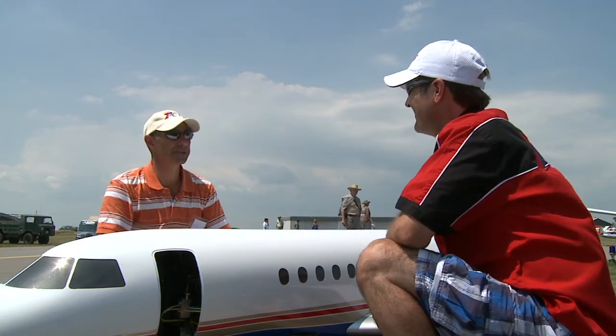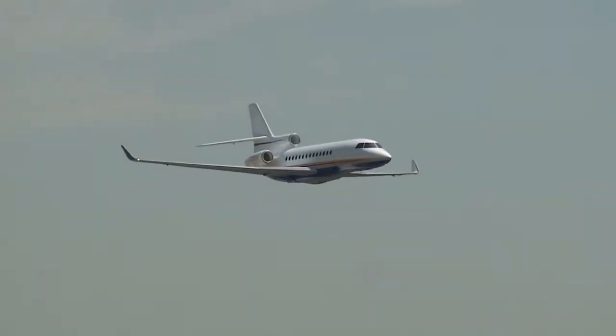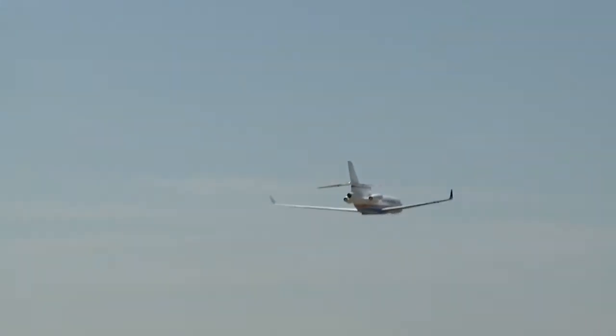This shouldn't be your first airplane. You should buy something simple, get going, fly, enjoy it — something light as well. Because heavy planes, if you do have a heavy landing with them, you will do damage. So you don't want that.